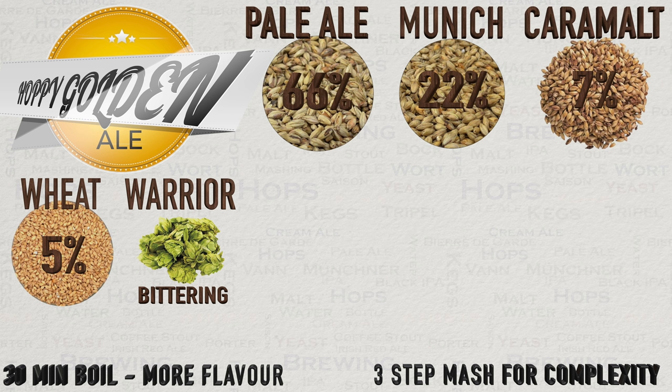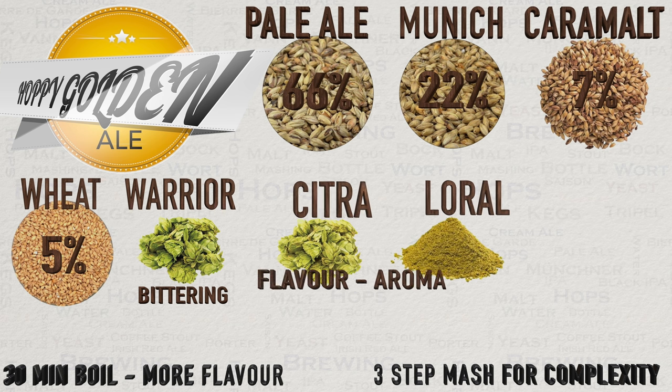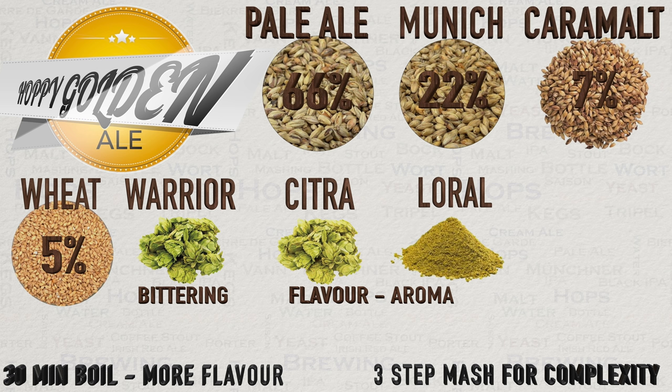For flavour and aroma I have selected a pairing of Citra and Laurel hops — this pairing was made in heaven in my opinion. I'm sure everyone is very familiar with Citra, but Laurel is a fairly new hop that has only existed since May 2016 and really didn't start turning up in commercial beers until 2017. Laurel has floral, fruity and citrus flavours and aromas, along with some herbal and dark fruit. Paired alongside Citra you'll get a wide range of tropical fruit flavours and aromas, and it just feels like these two hops were designed to be used together. Fruit flavours will include lime, grapefruit, orange, mango, lychee, gooseberry, lemon and some dark stone fruit.